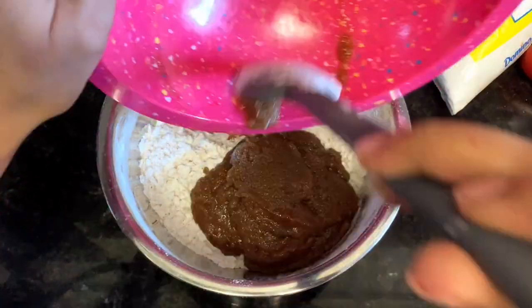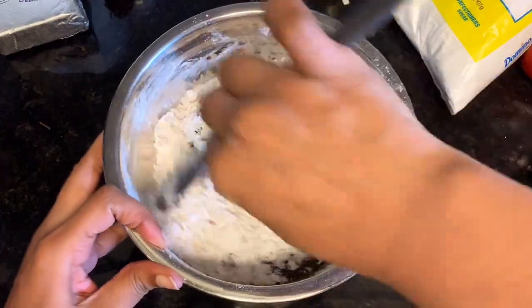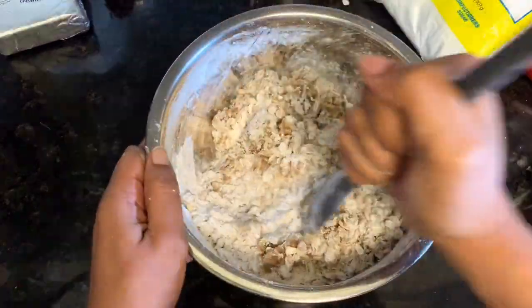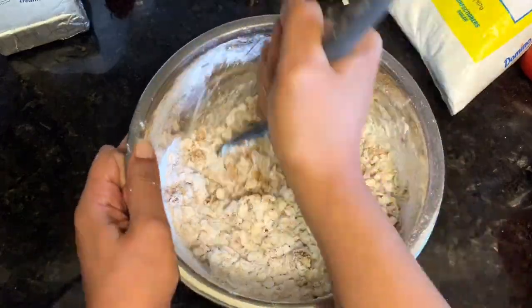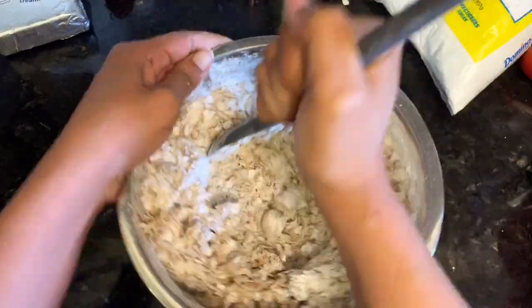Mix those separately — the dry ingredients and then the wet ingredients — and then combine them together. I may have accidentally cut out adding the vanilla extract but it's in there too. Stir it all up, get it really well combined, and make sure you're scraping up the loose flour at the bottom of the bowl.